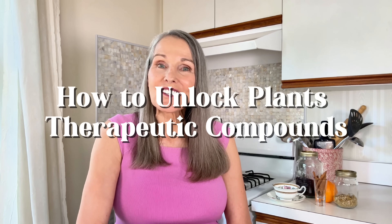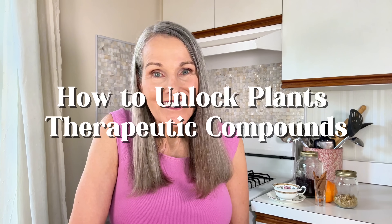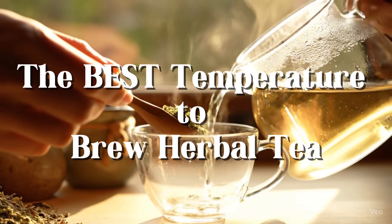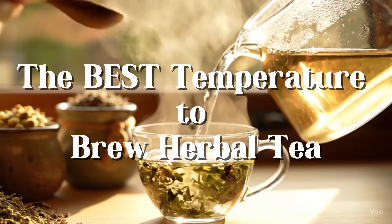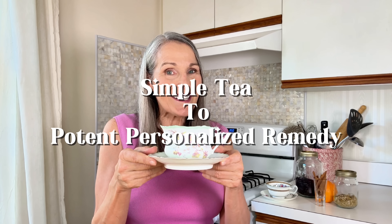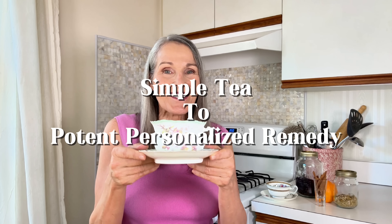But that brings up a really big question: how do we actually unlock all that goodness for ourselves? Today we're diving into a super simple hack you can use at home. It's all about choosing the right temperature for brewing your herbal teas. Whether it's hot, cold, or even just room temperature, each method isn't just about a different flavor — it's about a different kind of wellness magic. So get ready to turn a simple cup of tea into a potent personalized remedy.